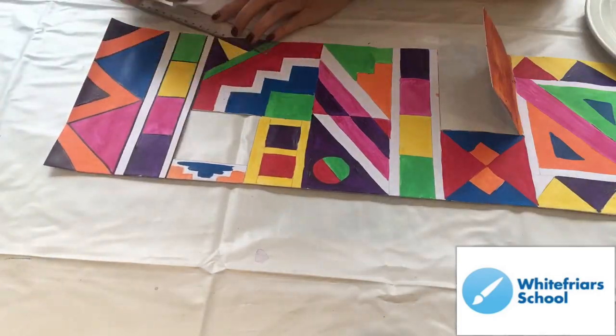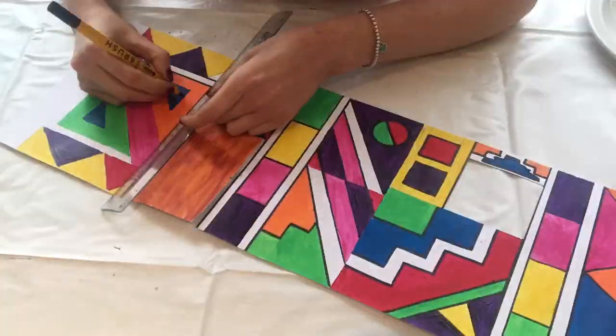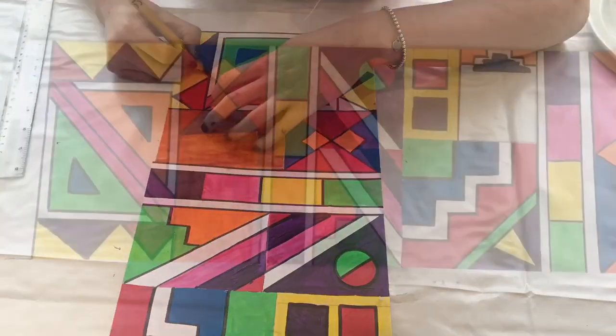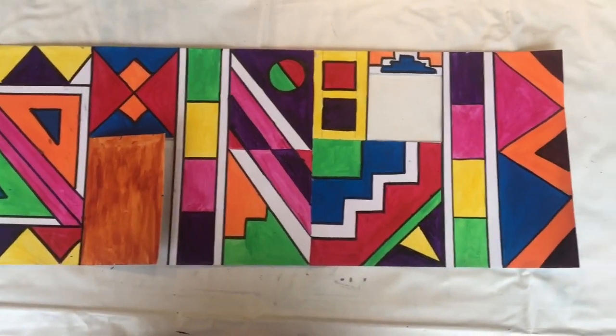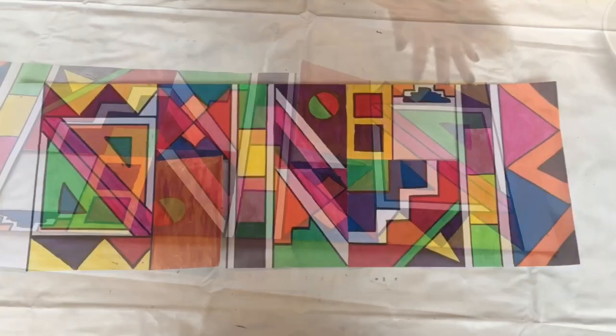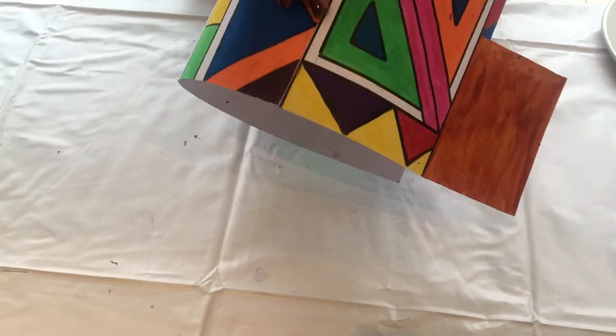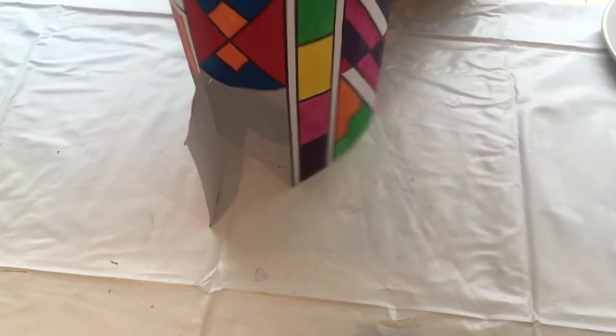Now take your felt tip pen and outline every single detail of your geometric shapes — this gives it that typical Ndebele look. Once that's done, take your glue stick and glue down that original line we first created at the start. Then coil the piece of paper around to create a circle and stick the two bits together.